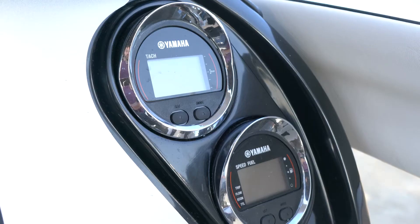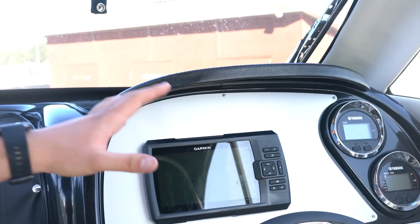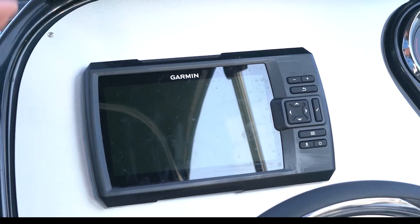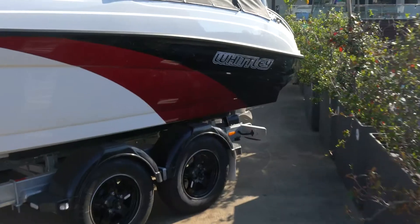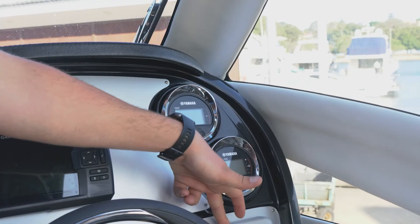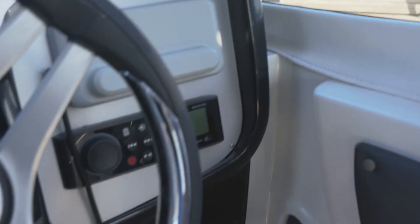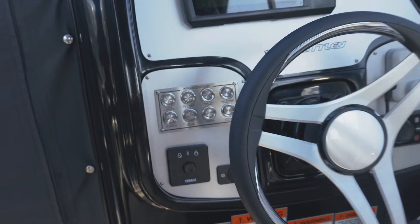Moving on as we make our way to the dashboard here. This is the new layout for the CR2080 — very happy with how this has come up. It's really easy on the eye and easy to see. You can see we've got our Garmin Striker 7 unit here and we've got our 6x8 Yamaha gauges with their nice little chrome visors. This model's been packaged up with the Garmin VHF radio and your Fusion Bluetooth sound system, hydraulic steering, and your custom-made Whitley switch panel area.